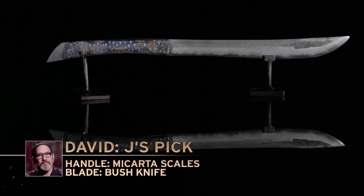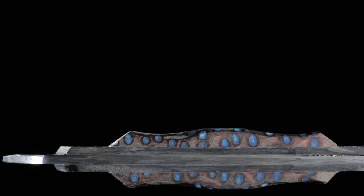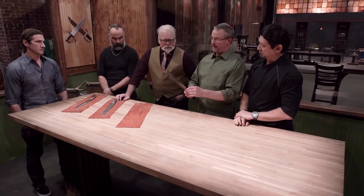Jay, go ahead and pick up David's blade. Tell us what you think. After David's accident two years ago, this is his first knife since that point in time. This handle is a huge consideration for me. It's still functional, it'll still cut. But I got to admire Dave's spirit and his drive.